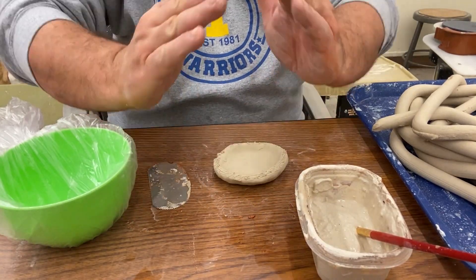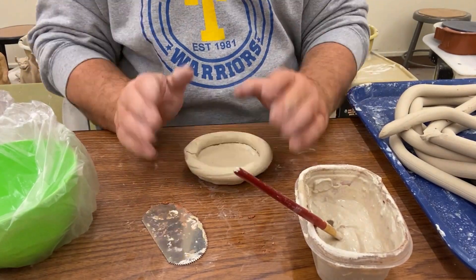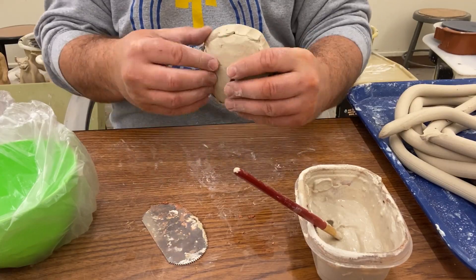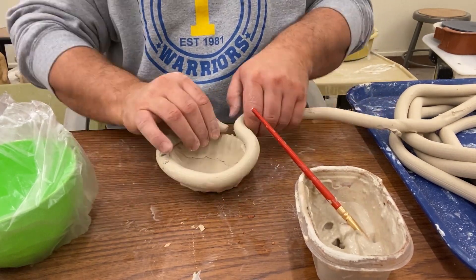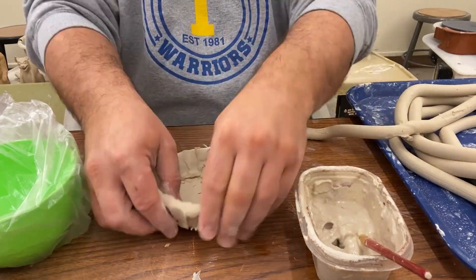Now I'm going to go ahead and score that on the outside edge. It's important to note that I'm not putting these on the inside or directly on top — I'm going to put these first couple on the outside edge so it starts to flare out, and that's important as I want to get this egg shape.